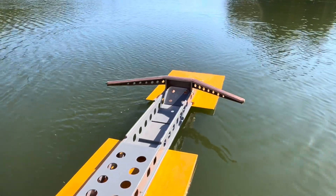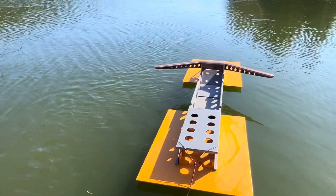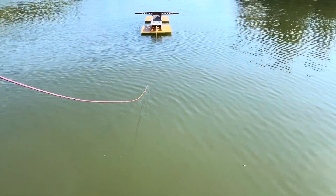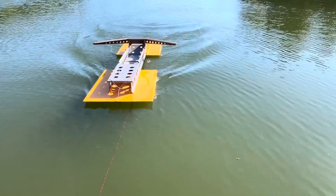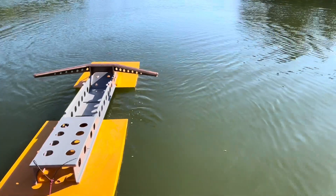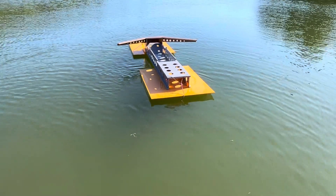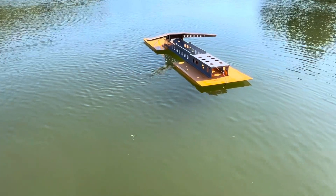The drag is a lot lower than it used to be. It's possible that this thing might get on a hydroplane. Yeah, the drag is a whole lot lower now that I modified the floats. I'm still not sure if I can get it to hydroplane.